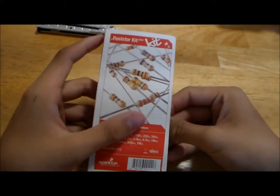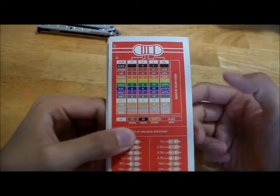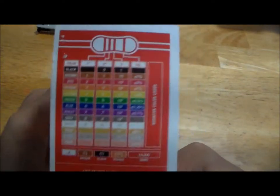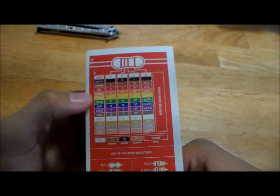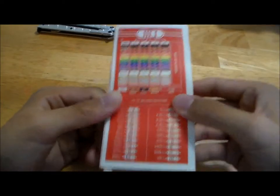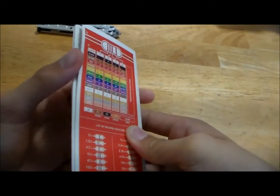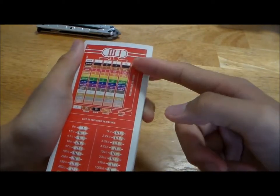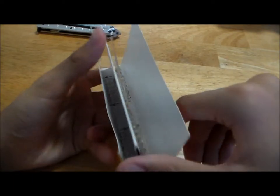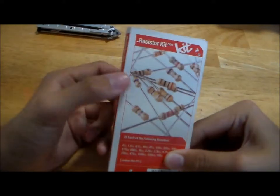So this SparkFun resistor kit, even though it's very pretty — SparkFun red — and it's got this rainbow resistor value graph and has all these resistors drawn out for you with a chart, which are both pretty good for beginners, overall the packaging, although pretty, is not very functional. So I don't like that one.